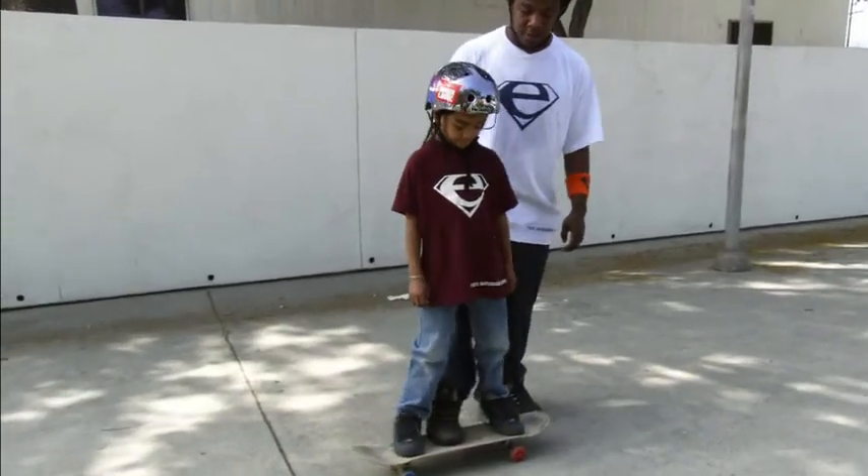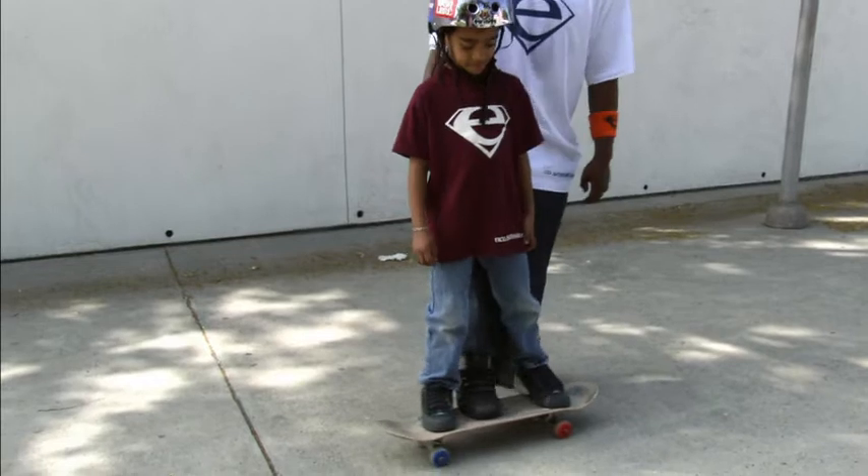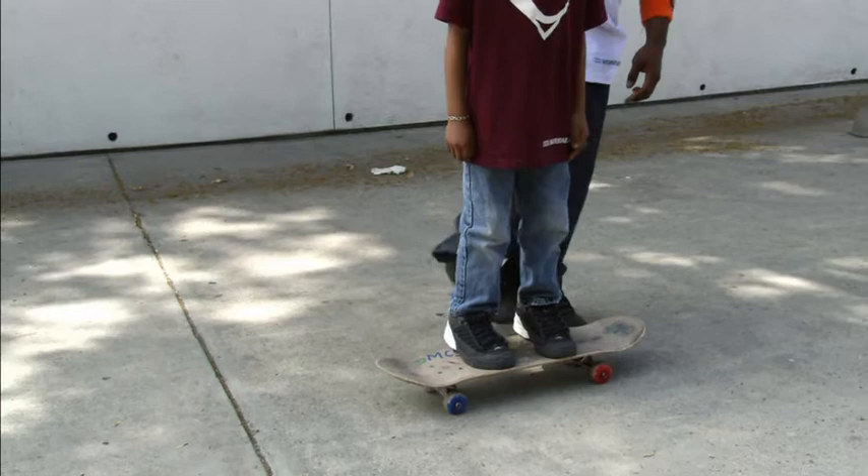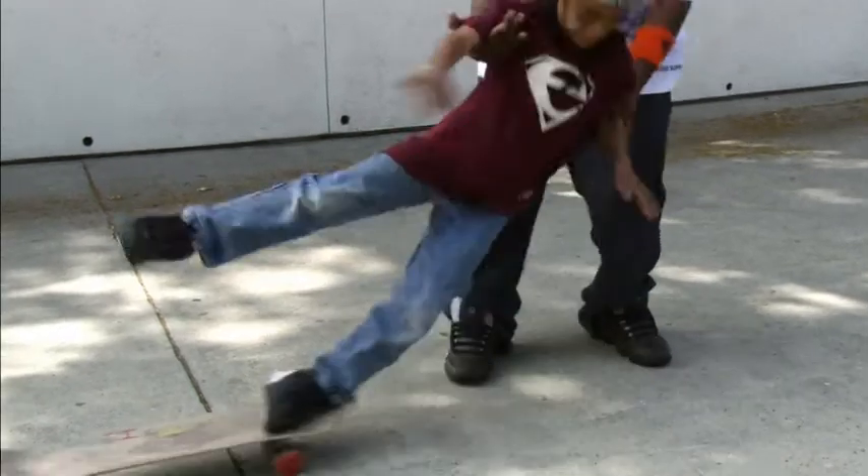You want to keep your feet apart because you have good balance. So if you hit a rock or something, you have good balance — it keeps you sturdy. If your feet are close together, then you're going to fall.